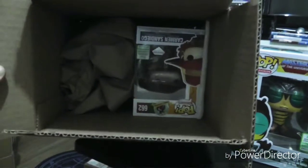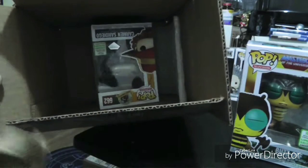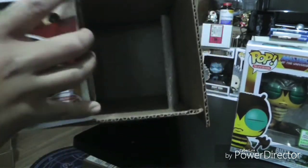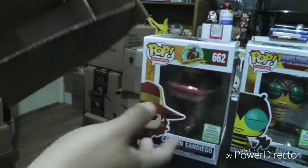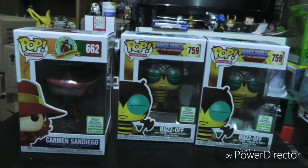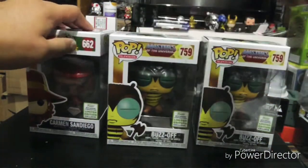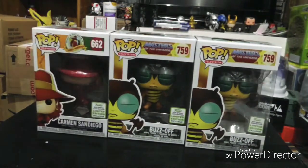As you can see, it was packed pretty well — well, not really. I mean, they just put a paper bag with the three Pops. Sometimes FYE just tends not to do a crazy solid job. But here they are and hopefully, like I said, they came in pretty mint. I'll go ahead and take them out of the box and we'll take a closer look.